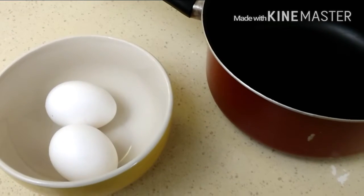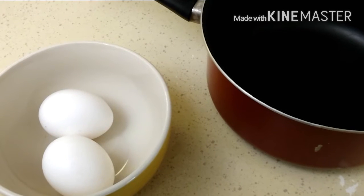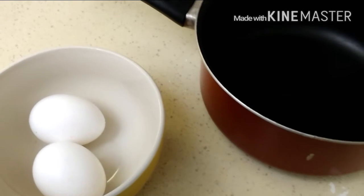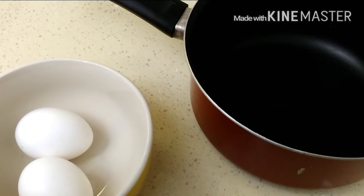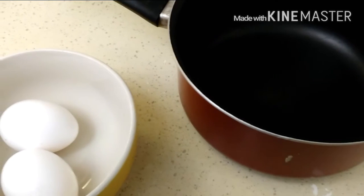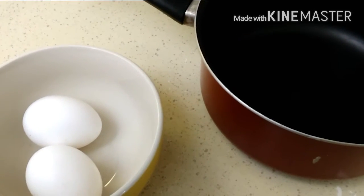Make sure first of all, your eggs need to be room temperature or slightly chilled — no more than that. If your eggs are frozen or really, really cold, this is not going to work. So now you're going to fill your pot up with some cold water and I'm going to put the eggs in and I'll show you what I do from there.